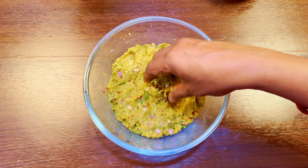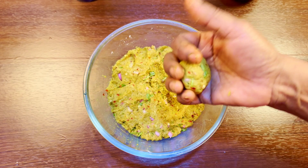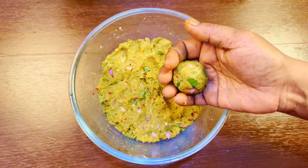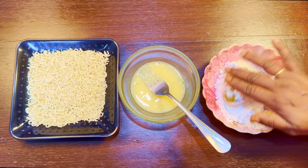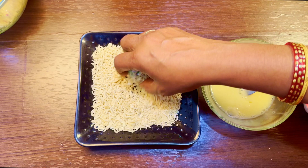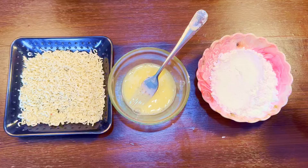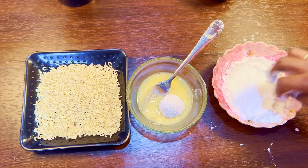Then we will be cooking with a little Maggi or crushed coating. We are ready to cook the chicken paste. We will cook it in a pan.